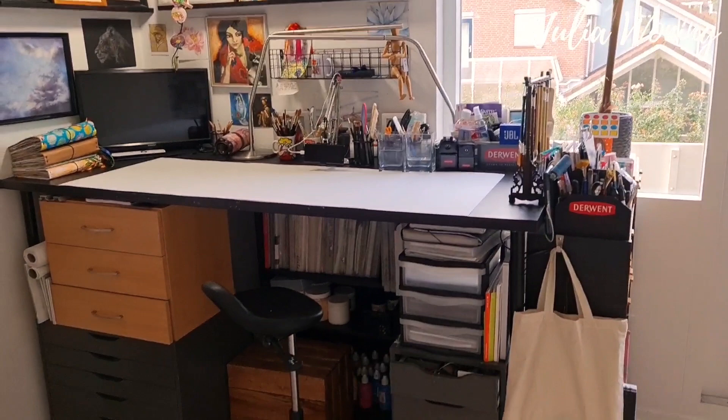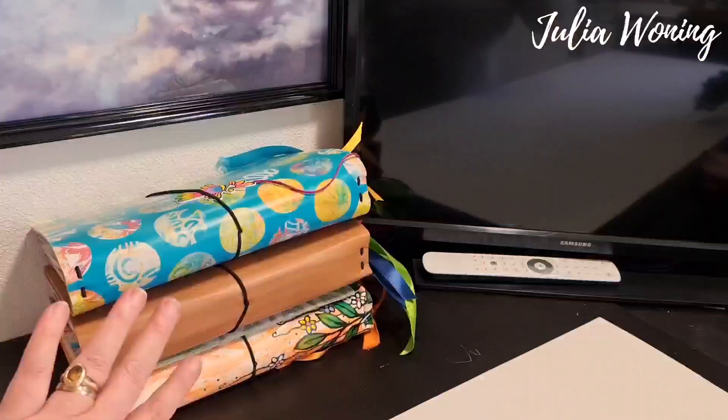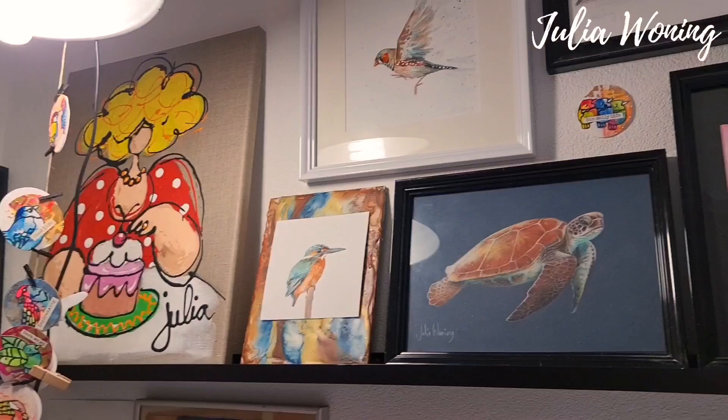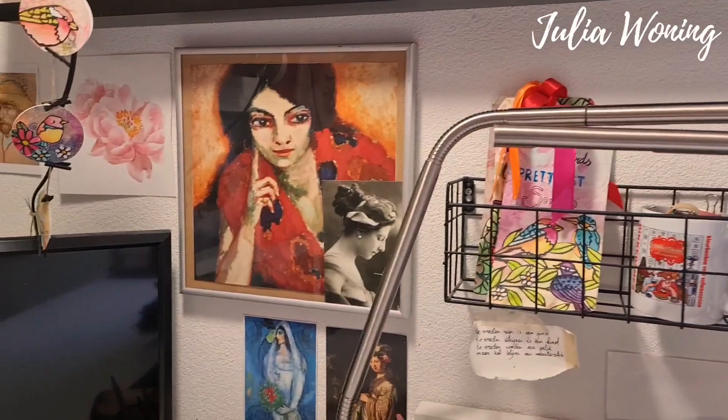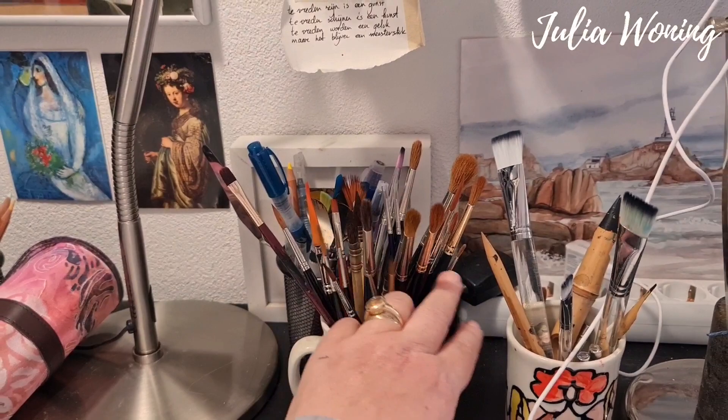This is my main desk. I mostly work here standing. I have everything around me, and that's the spot where I'm sitting down, mostly for my pen pastels, my own art journals, some artwork I already made a long time ago, my beautiful lovely ladies, my birds, and some inspiration from other artists.